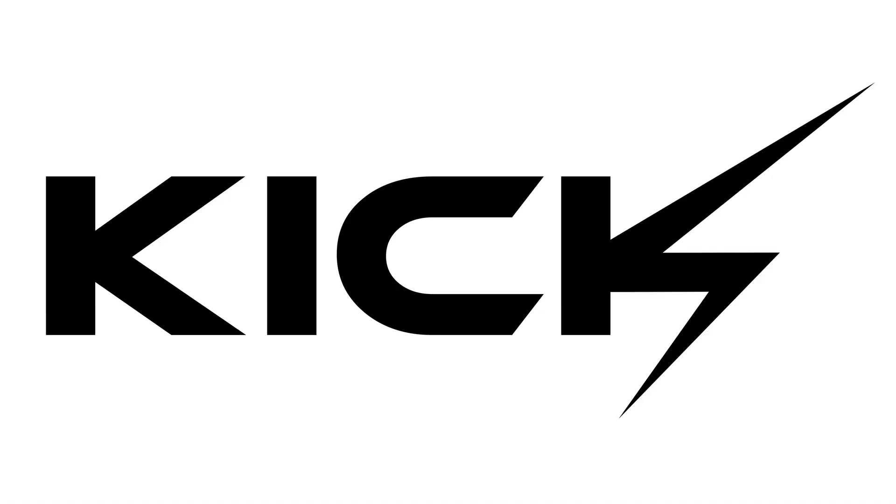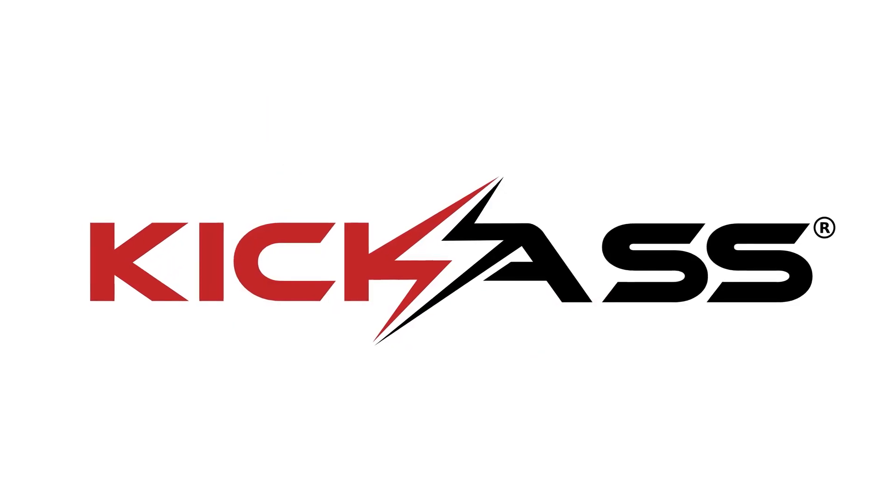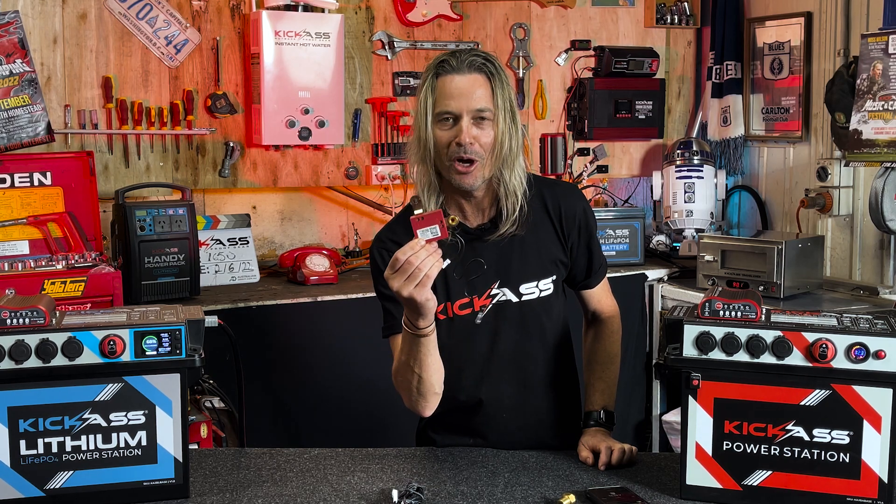How much do dead batteries cost? Nothing, they're free of charge, but you won't have to worry with a Kick-Ass smart battery guard. G'day, it's Craig from Kick-Ass Products and don't blink, you might miss it.